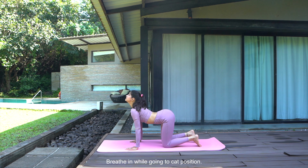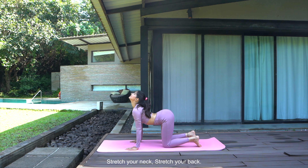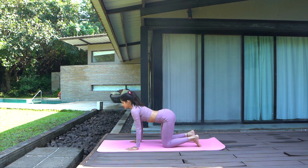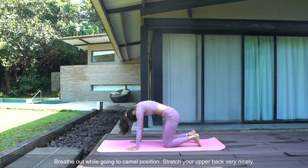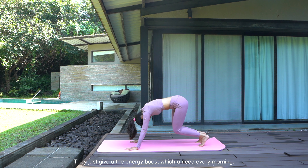Breathe in while going to cat position. Stretch your neck, stretch your back. Breathe out while going to camel position. Stretch your upper back very nicely — these stretches are so important for your body. They just give you the energy boost which you need every morning.